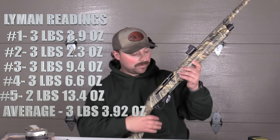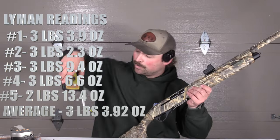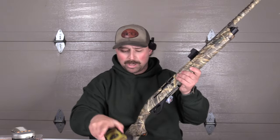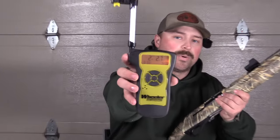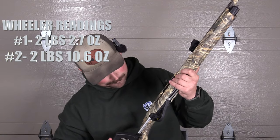We'll see what the Wheeler does. So now we've got the Wheeler, and I do like that this gives you the average. And if you invert it, it doesn't change — still zero. Here we go with the Wheeler pull 1: 2 pounds, 2.7 ounces. So that is lighter than any of the Lyman readings. Pull 2: 2 pounds, 10.6 ounces — about on par. Pull 3: 4 pounds, 0.39 ounces — because it finds its little seat.